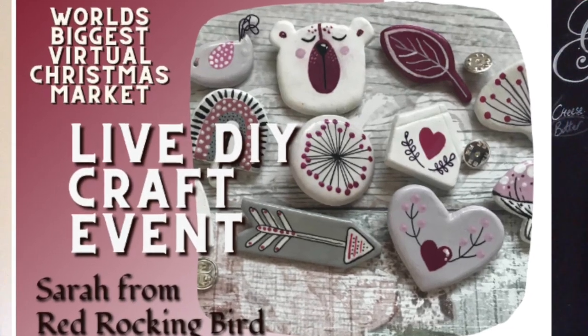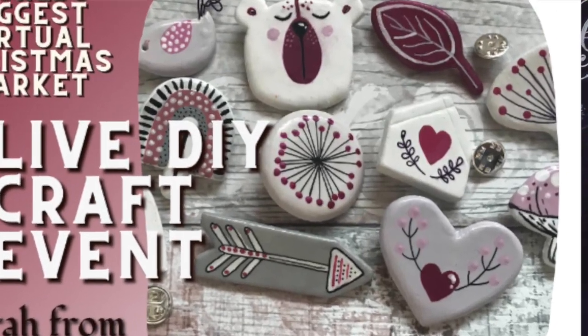So today for the Christmas market live, I'm going to do Christmas pins that you could also use as key rings, little hair slides, anything.